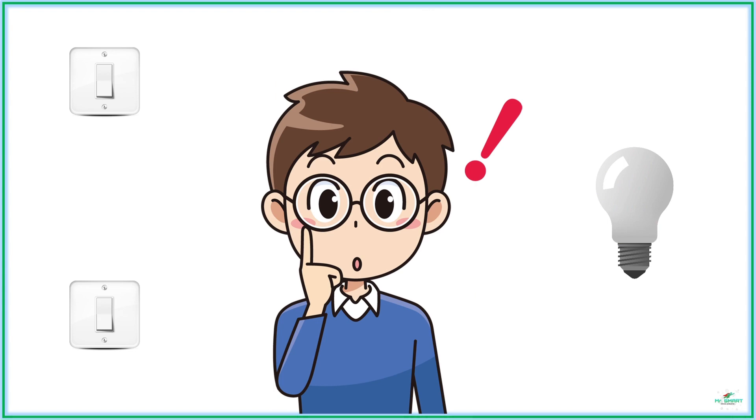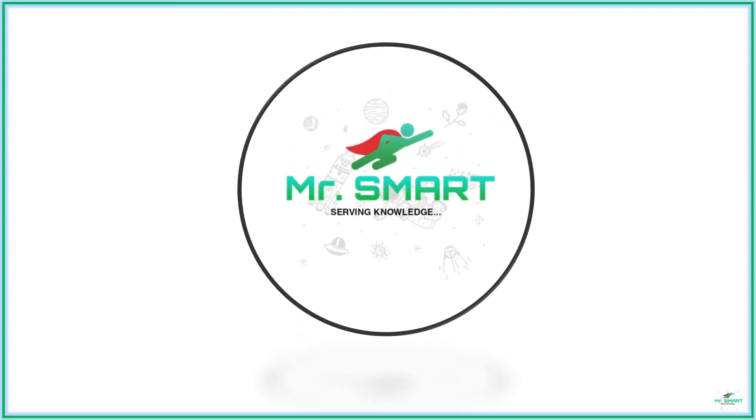In this video, we are going to learn how it's done. Welcome to Mr. Smart, serving knowledge to make you smart.